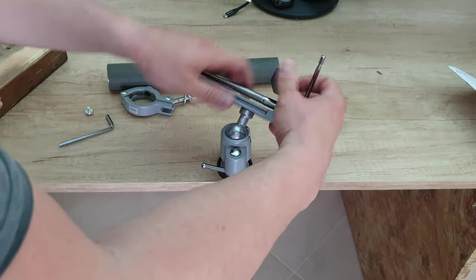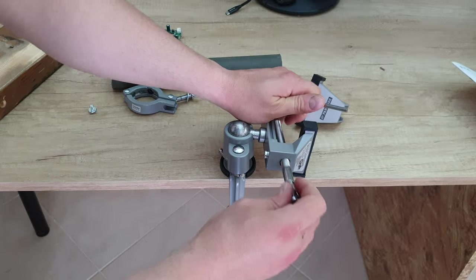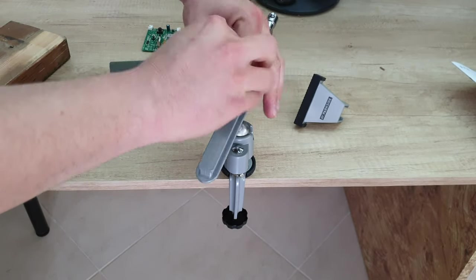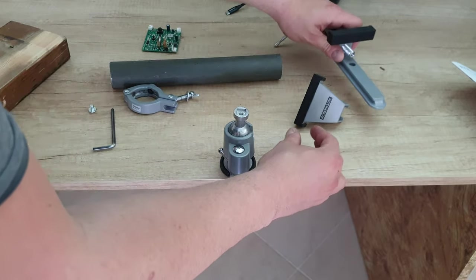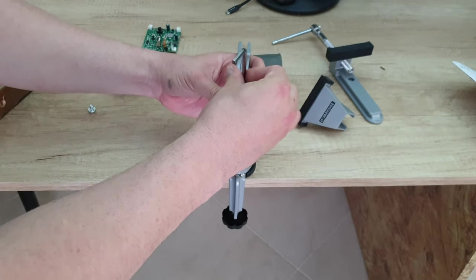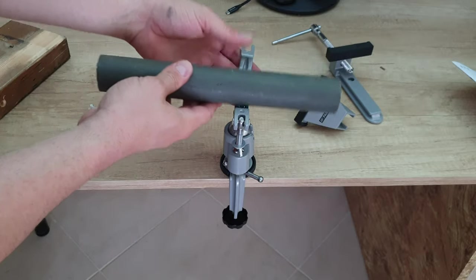And then from here we've got another Allen screw right here. Release that, and then you will have the opportunity with your Allen key to unscrew this screw here. You can take that out, then install it here and with the same screw you're good to go. And you've got the cylindrical tube holder that you want to work with.